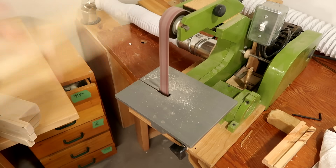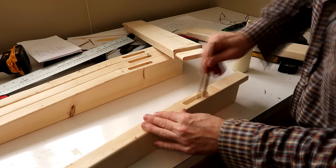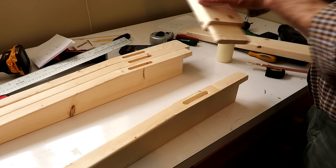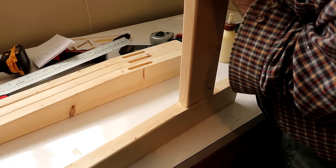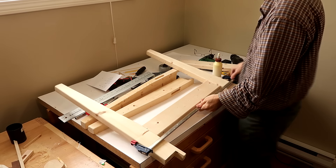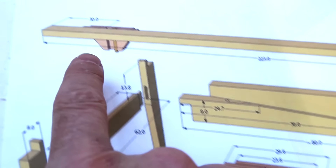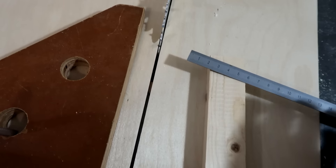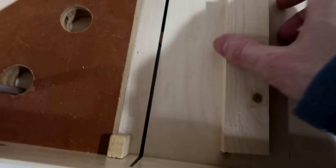The strip sander comes in handy for those hard-to-get-at corners. I'll start with a little wedge here — that wedge is two centimeters wide on the long end, and to get the taper I just put a little block in here.